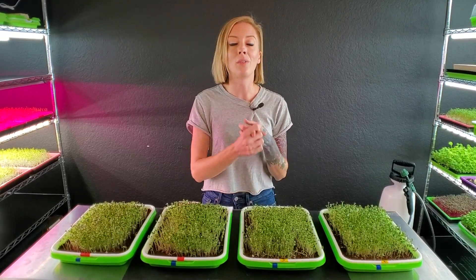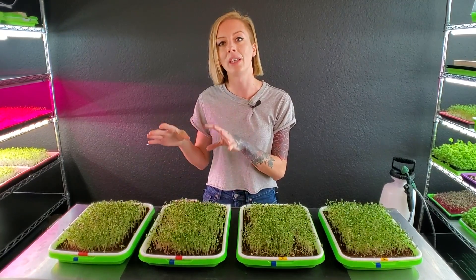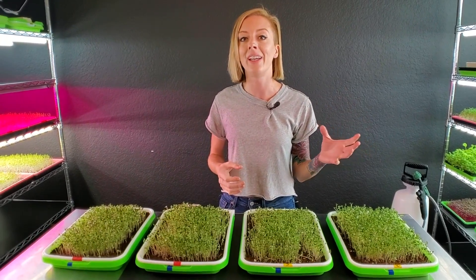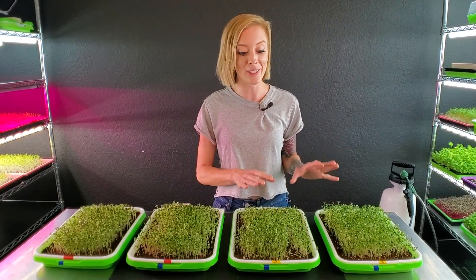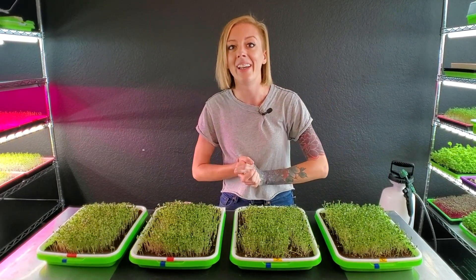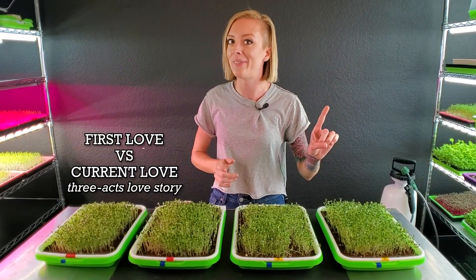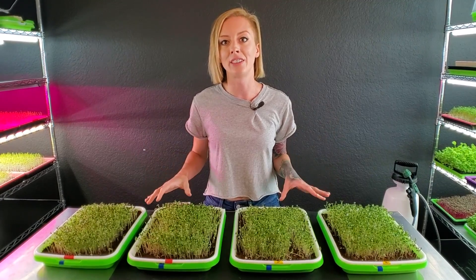What we found about coco coir that we just love is that this grow medium really doesn't have too many nutrients within it, and that gives us the control to add our own nutrients to it and give these guys a little bit of a boost. Recently we were actually on Amazon and we stumbled upon the Burpee's Organic Soil again, and we got super excited and thought it would be so much fun to compare our first grow medium against our new favorite and see which one really gives us the best results.